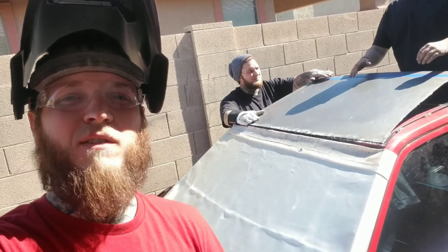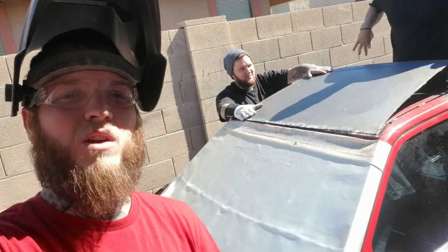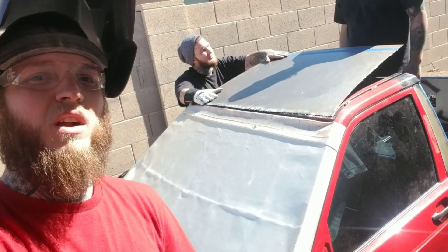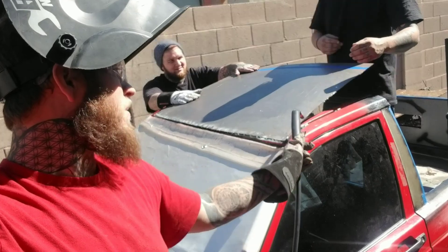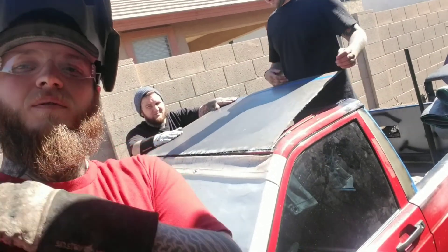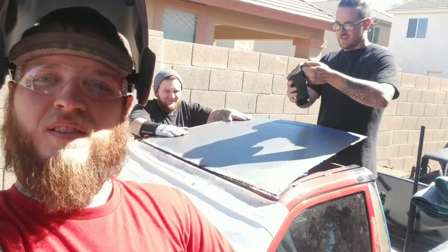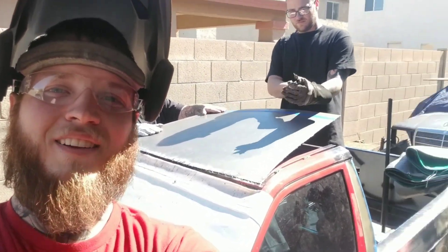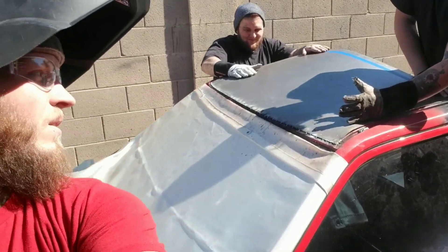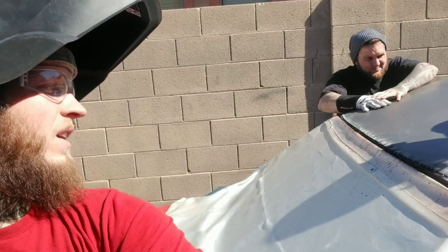Just got done tacking the front side of the sunroof delete plate roof thing, and it's kind of a moment of truth to see if the tack welds are gonna hold. They're gonna have to push it down because we're trying to warp it — hey, try to push it closer to here and maybe I'll have to tack weld it as I'm doing it or something. Oh no, see it's gonna warp, it's gonna bend right here.